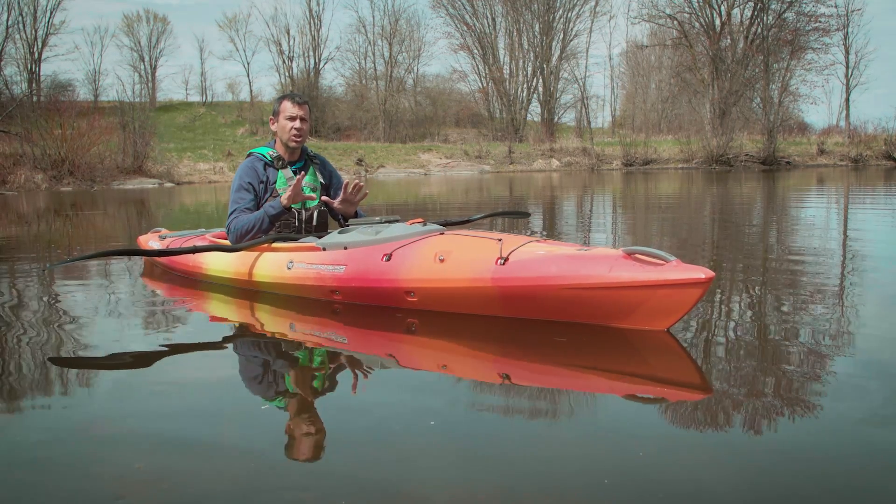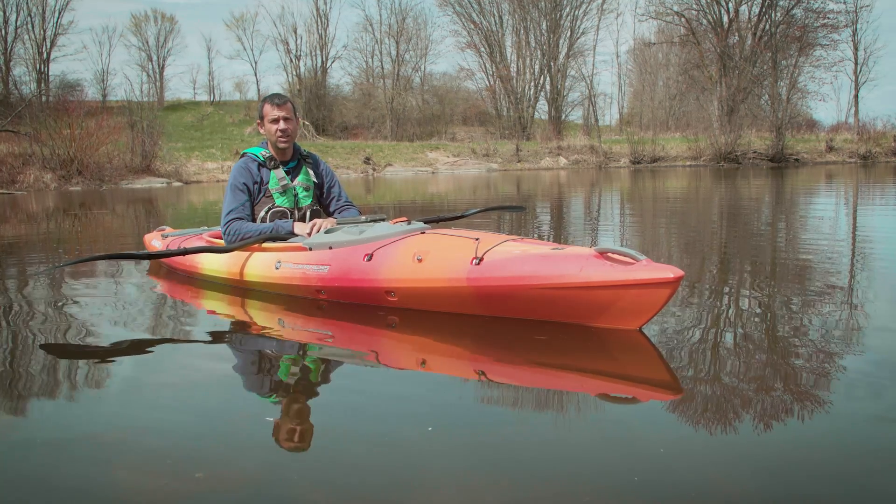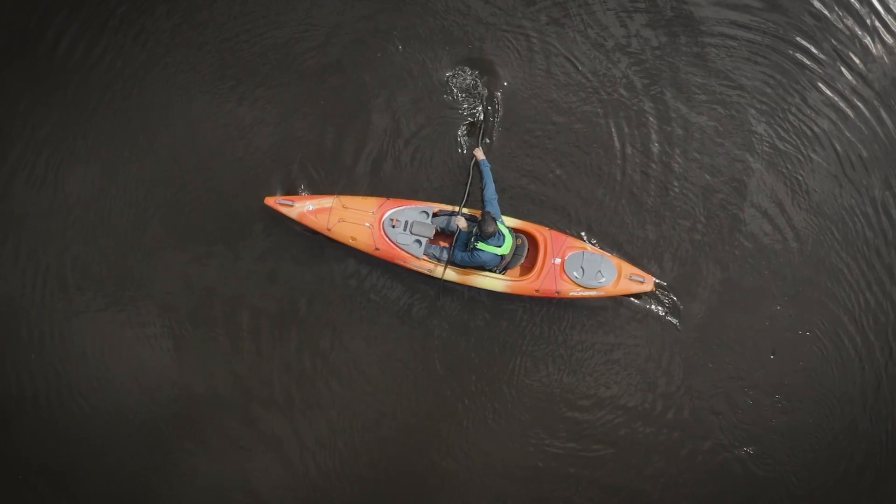But all recreational kayaks do a good job of turning if you use the right strokes, and that's what we're going to look at in this video.